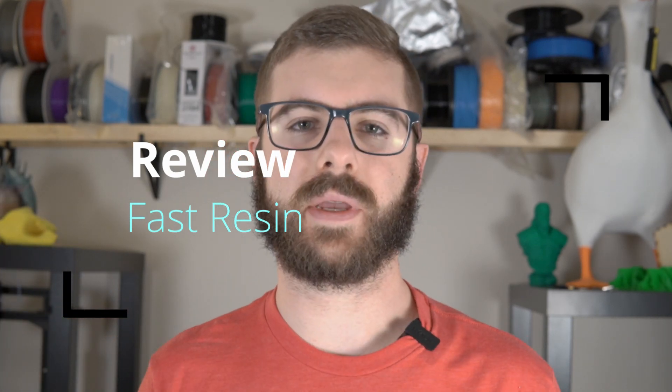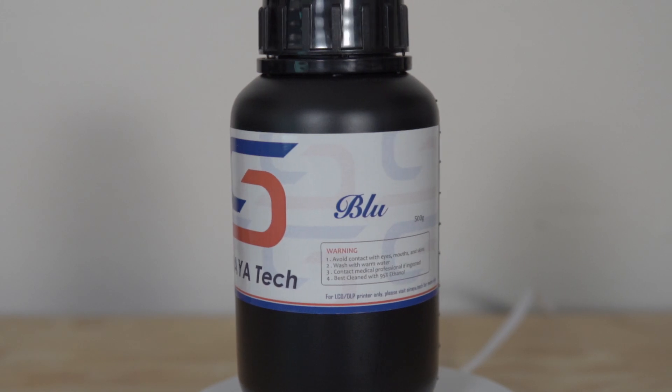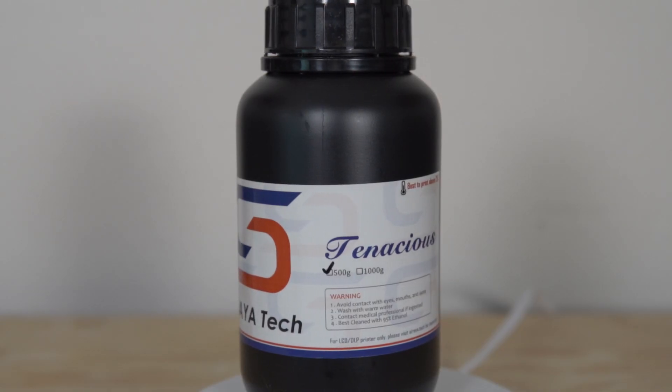So far we've reviewed their blue resin, which is their tough resin — great for any kind of functional parts or anything that's going to be mechanical or under any kind of stress or load. We also reviewed their Tenacious resin, which was a flexible or semi-flexible, really unique resin. But what about for those times when you don't need a specialty resin, or you want to prototype, make minis, or just do general purpose resin 3D printing? Well, that's where Soraya Tech fast resin comes into play.